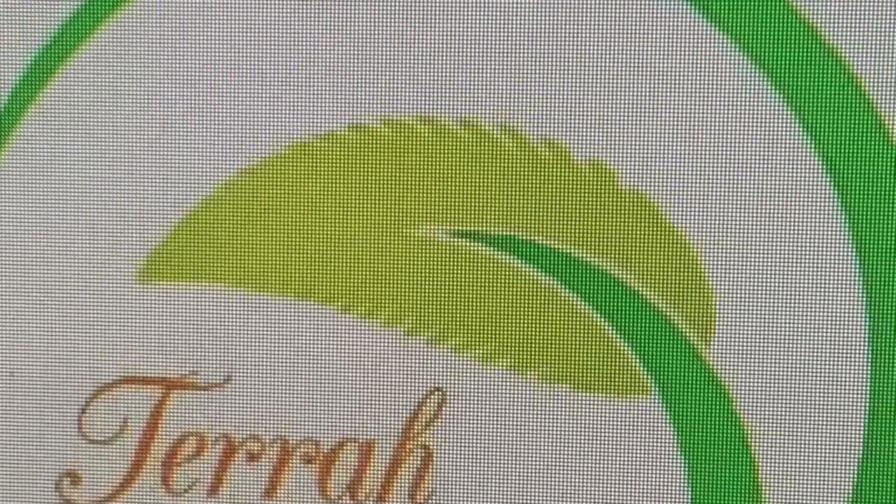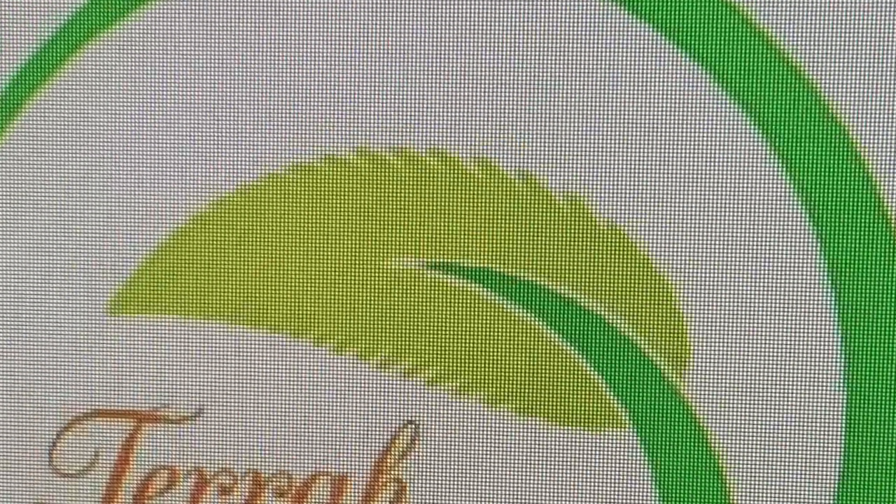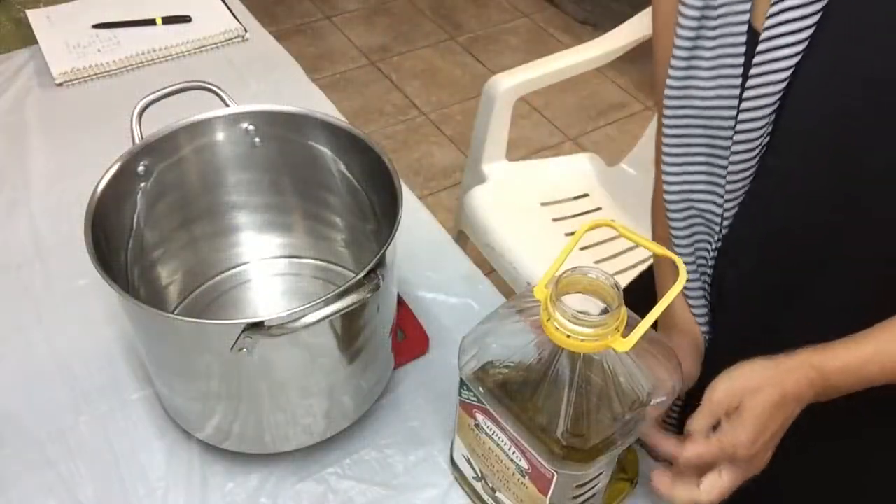In this video, I will show you a step-by-step method of soap making using a double boiler.